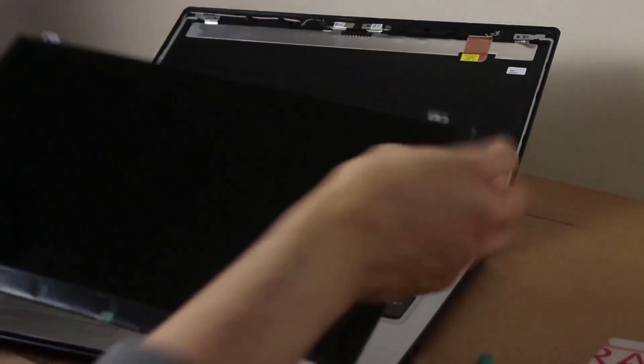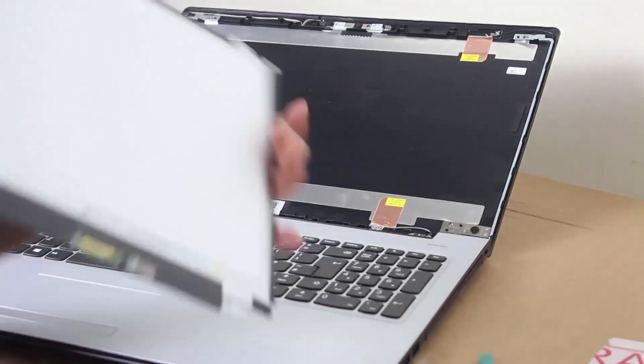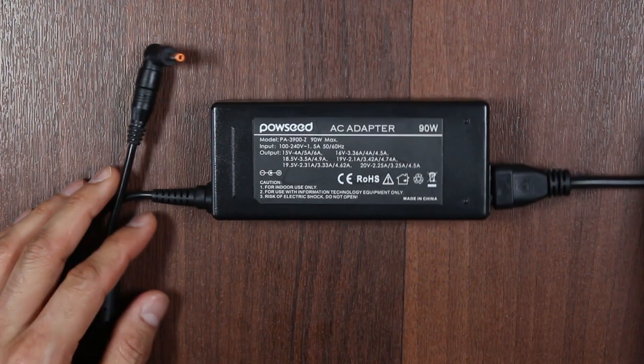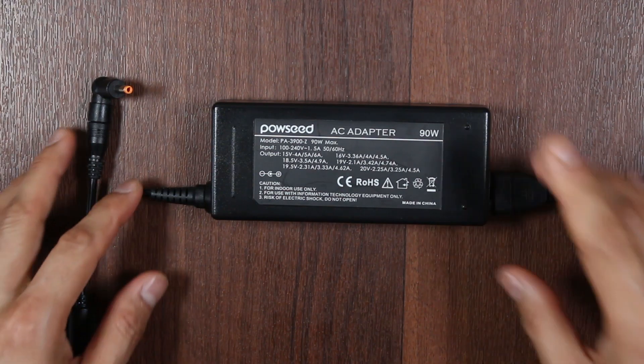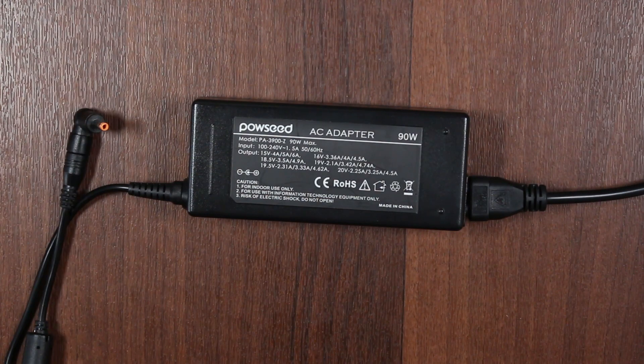Incidentally, I also replaced the screen of this laptop a couple of years ago — the video is on the channel. It's one of the easiest laptop screens, if not the easiest one I've ever done in my life. Go check it out. So that's it. Thank you so much for watching. I hope this has helped you. If you want to find out more and improve your relationship with tech, check out these other videos on your screen right now. Don't forget to subscribe and click on the bell icon to go from newbie to techie. This was Ash from HealMyTech and I'll see you in the next one. Peace out.